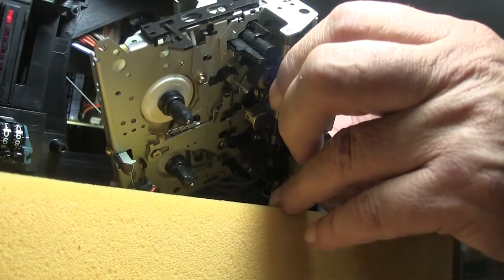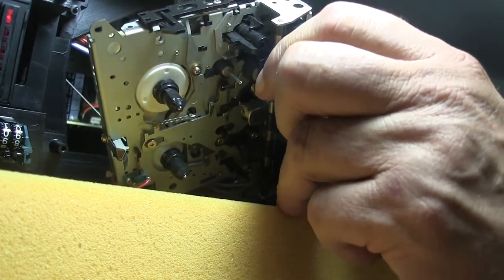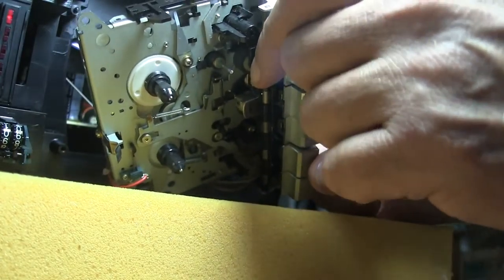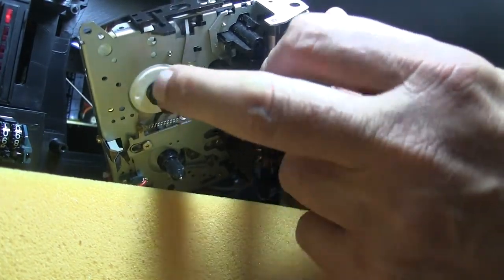And then this should be stop — great. This should be fast forward — great. And then back to stop. Okay, this should be rewind. Very good, you can see it rewinding.